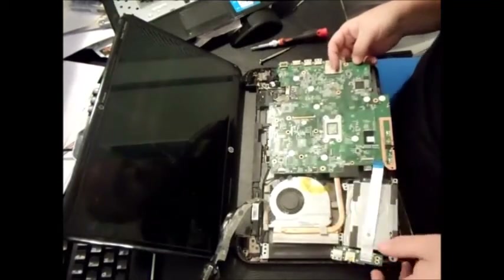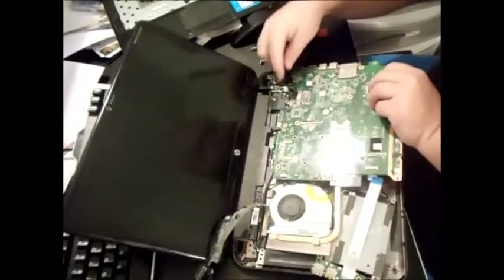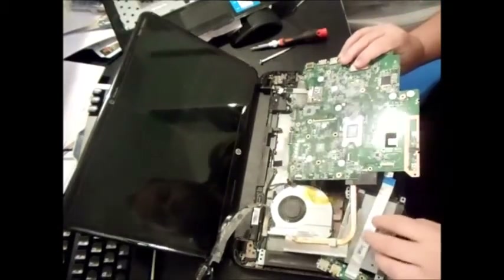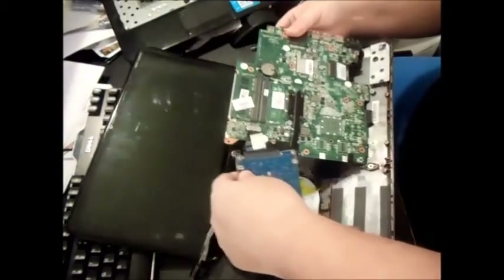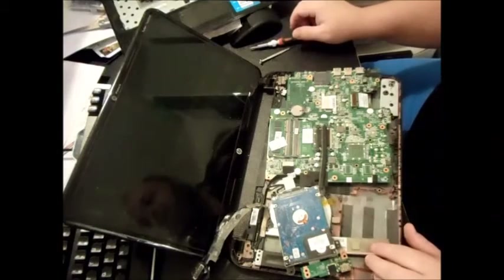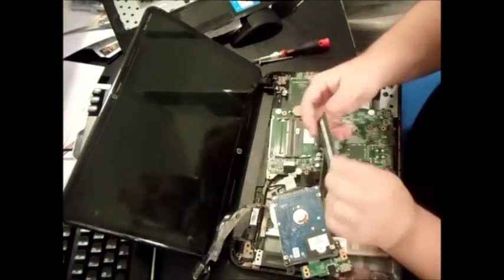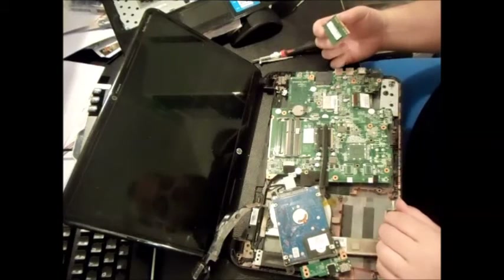There's one plug connecting the jack to the motherboard — pull that out. And voila! Thankfully this model has two memory slots. The last HP I did only had one slot and you had to upgrade from 4 to 8 gigs in a single slot. On this one we've got two slots — there's already a 4 gig in there, so we can add another 4 to upgrade it to 8 gigs.